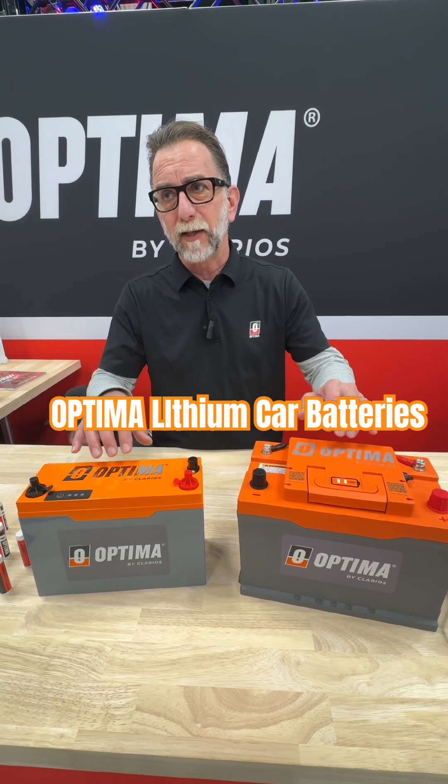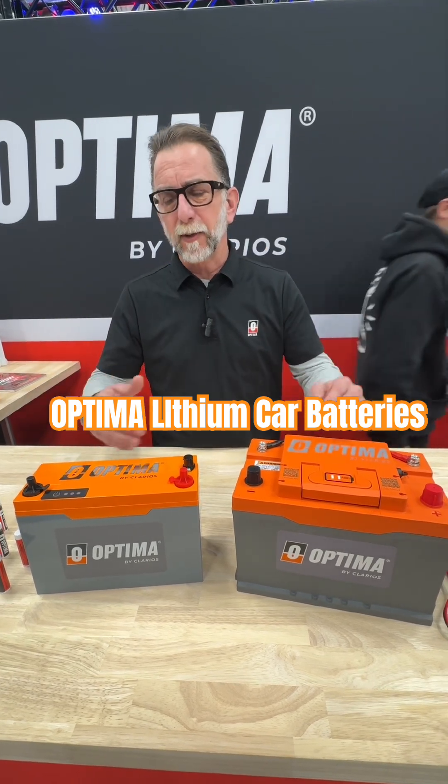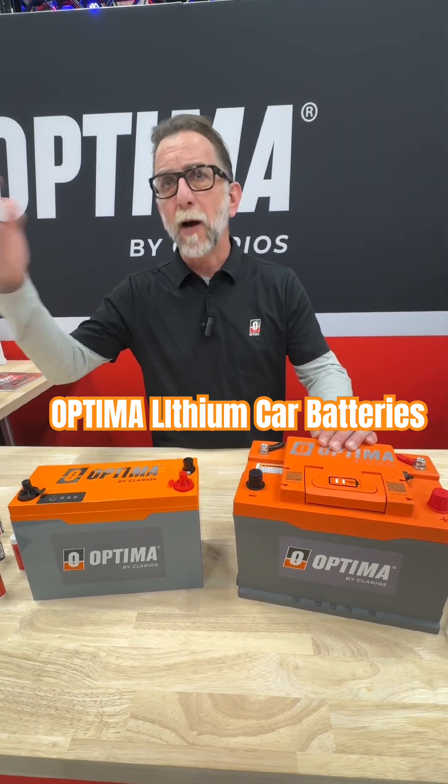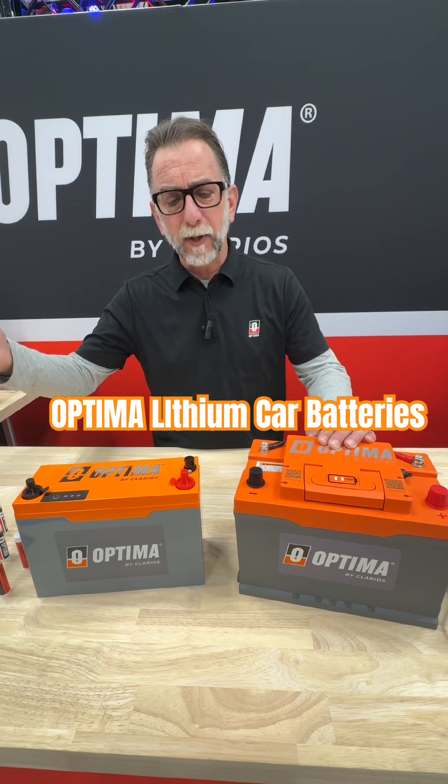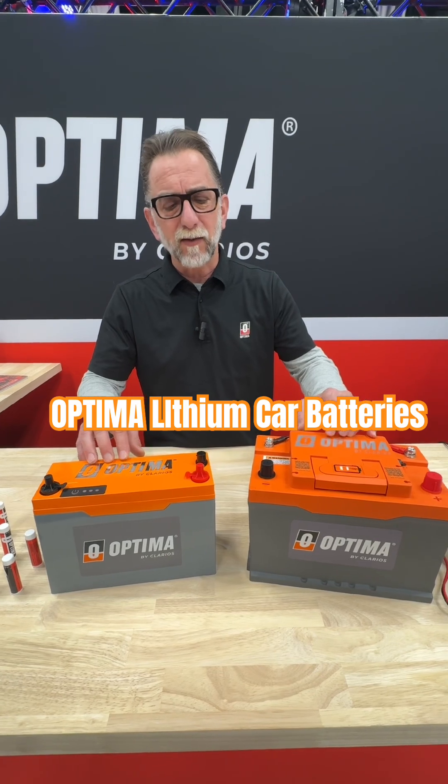We're using a unique chemistry that gives these batteries not only great low temperature cranking, but they also have a much higher upper temperature operating range as well. Both of them have a very sophisticated software-based BMS.